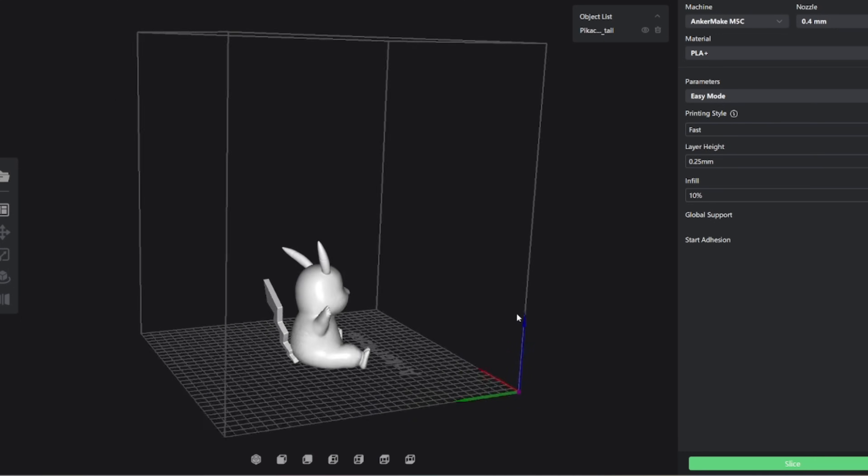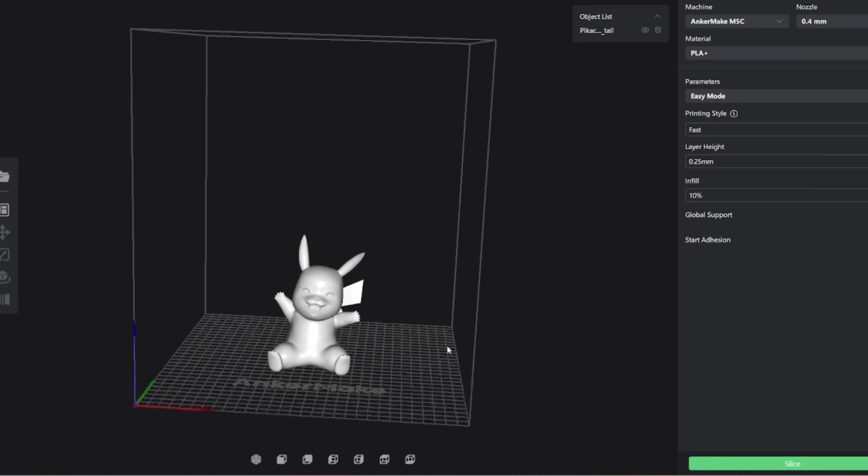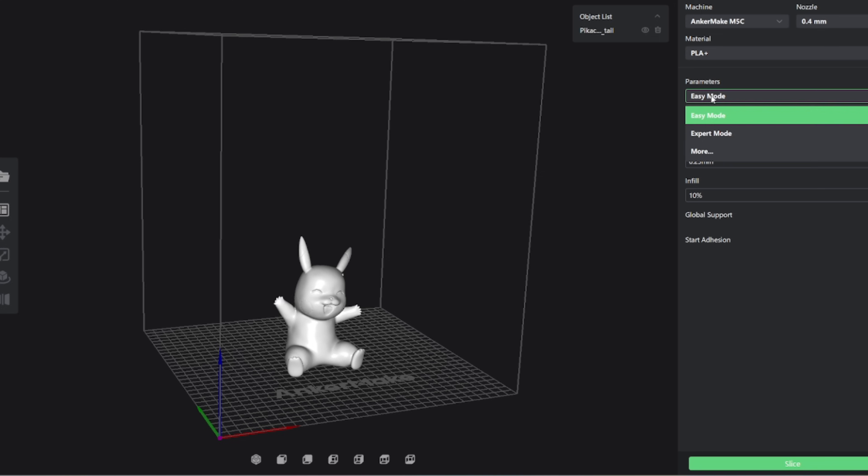The slicing program on the computer is pretty much similarly laid out. It's very simple, very user-friendly — one of the better, easier ones that I've seen.